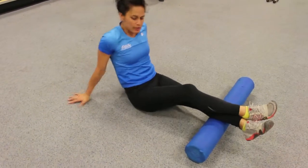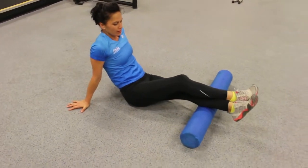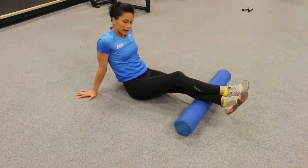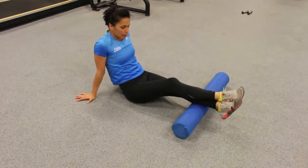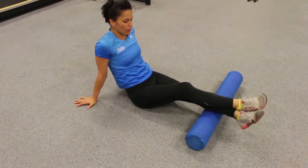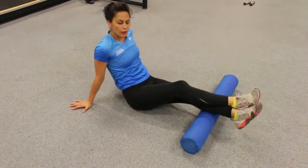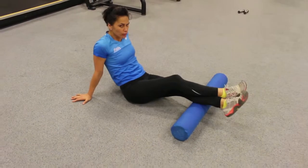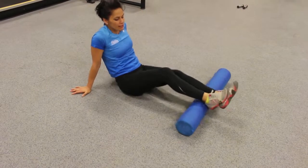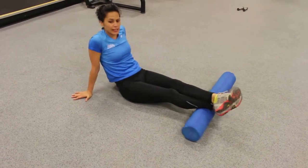I'll do that all the way up to the top of the calf. That's the spot right there for me — you're going to find different parts, whether it's outside, inside, or along the calf. You're going to find your own spot. Side to side — you'll really find something you can't feel going up and down. Then you change sides and do the same thing.